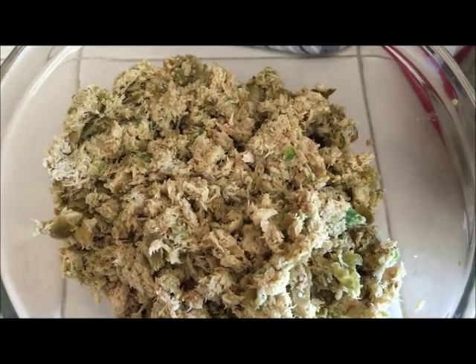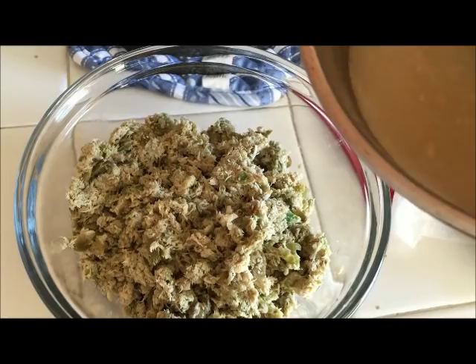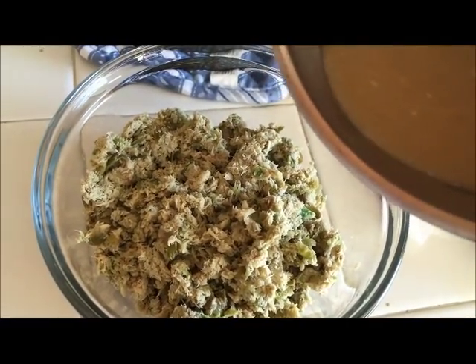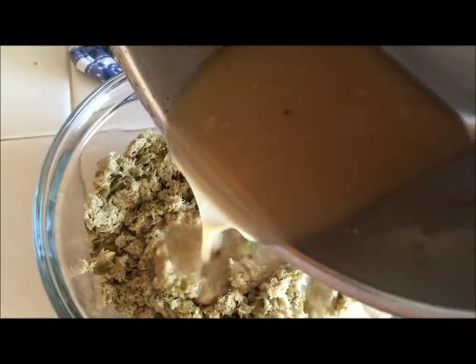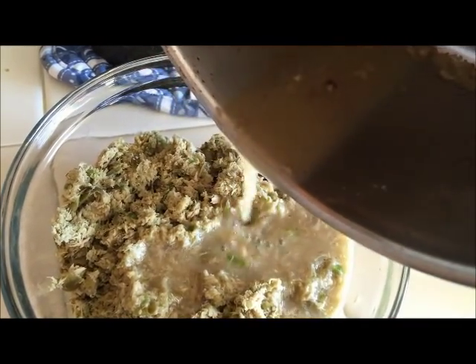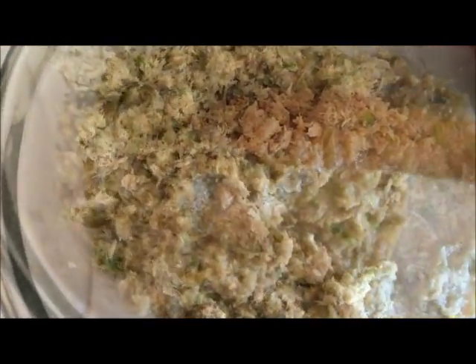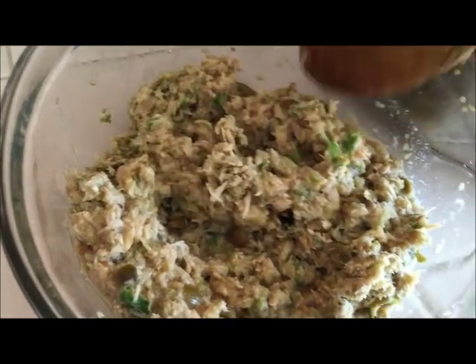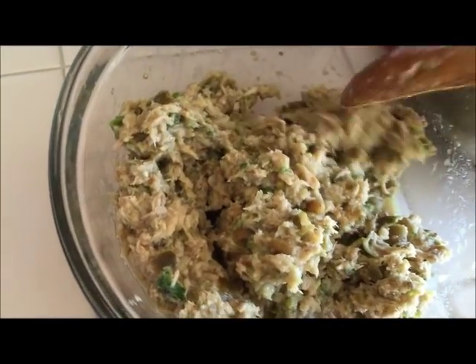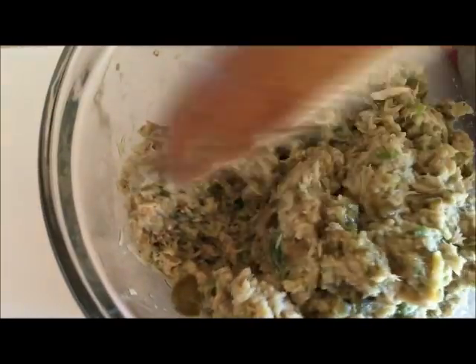After we smash in the tuna, next we are going to add in the fish sauce. Just give it a quick mix.